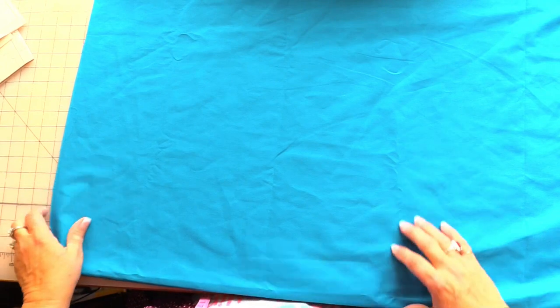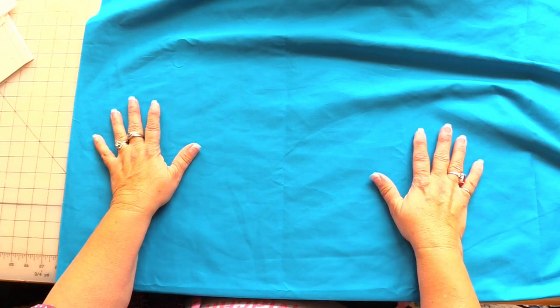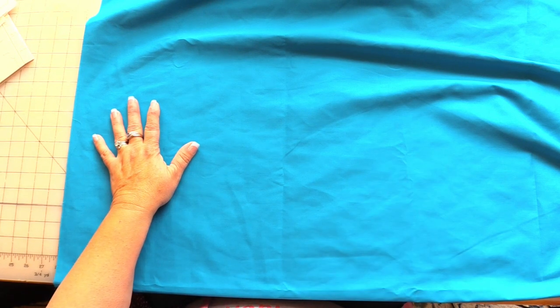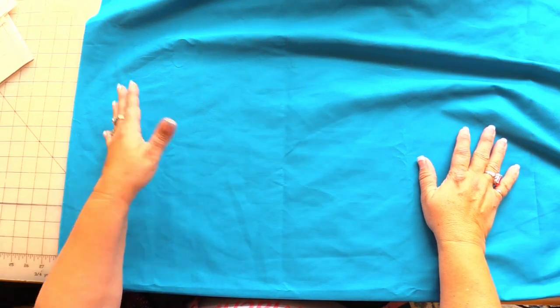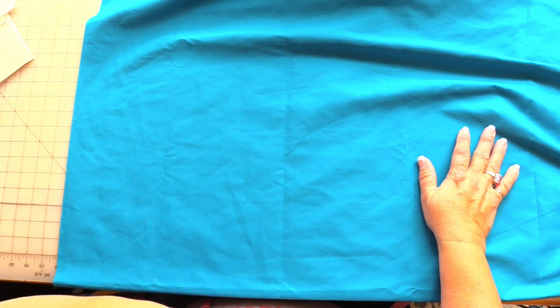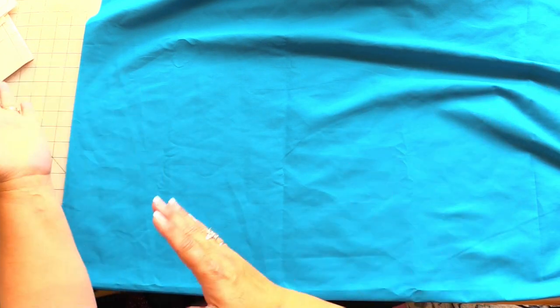I recommend that you find a place where you can just lay your fabric out, pin your pattern pieces down, and cut them out. I used to be able to do it on the floor but I no longer can, and my dining room table is just covered with pumpkins right now. So I'm going to try to put George, my sewing machine, on the floor, which will give me a little bit more room, and I can just cut one piece out at a time.